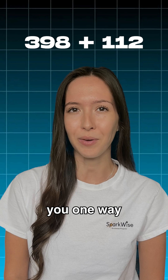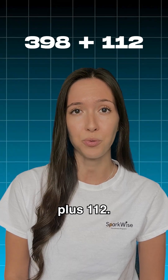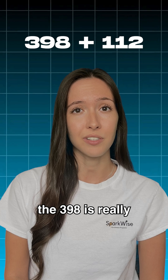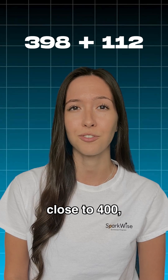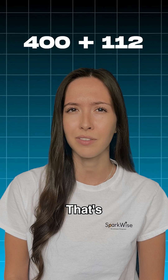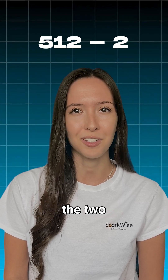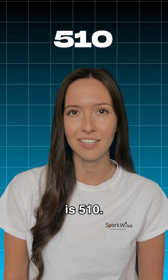Alright, let me show you one way that we can solve this. So we have 398 plus 112. Now I know that 398 is really close to 400, so I'm just going to round it up. Now 400 plus 112 — that's pretty easy, that's 512. But now we have to subtract the two that we added in, so our answer is 510.